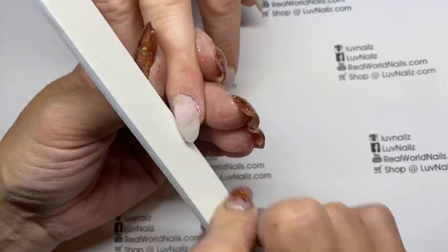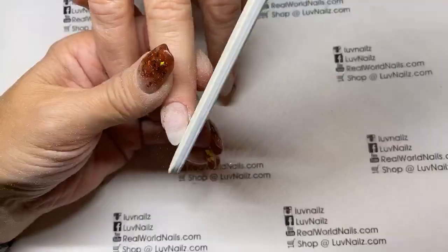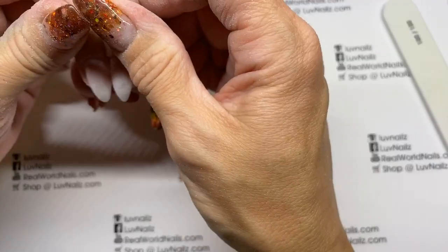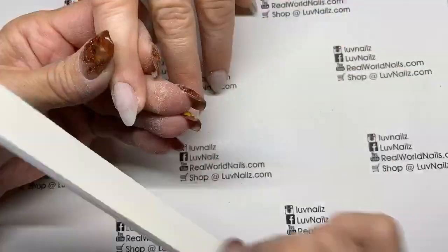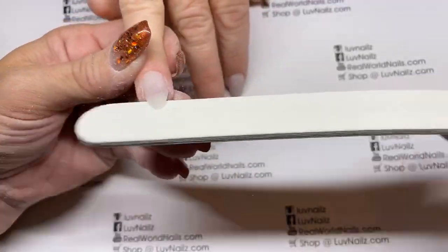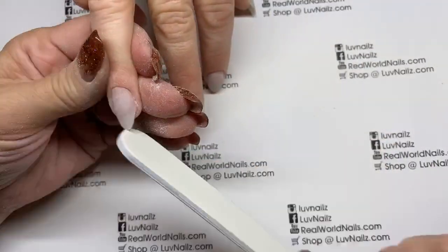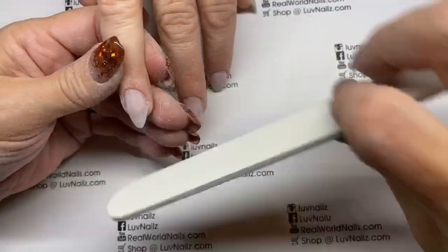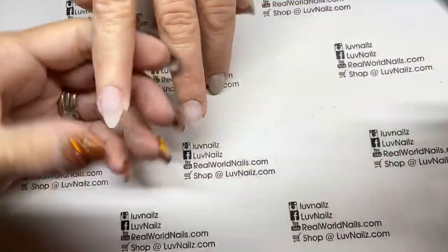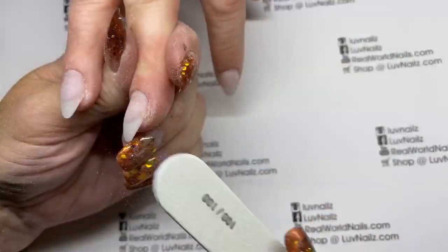Again, coming down almost like a stiletto — about 10% left and then round it. Check it with the other one and also check the length — this one's quite a bit shorter so I'm going to shorten that. Bring side to side around the last 10%. Checking cuticle to free edge — I want them to be equal. The middle finger was shorter, so to make sure they match you've got to shorten the other one.